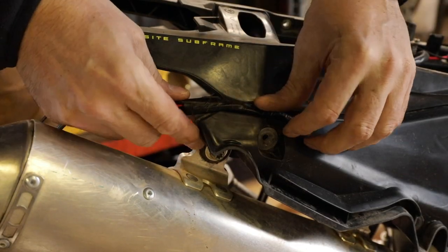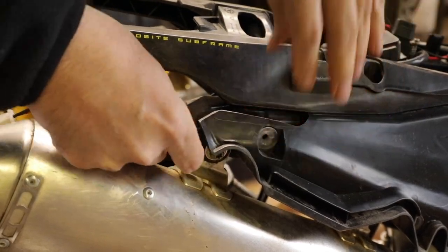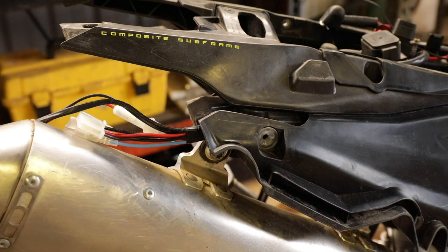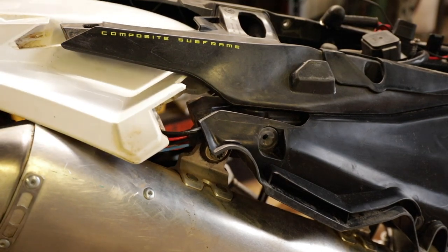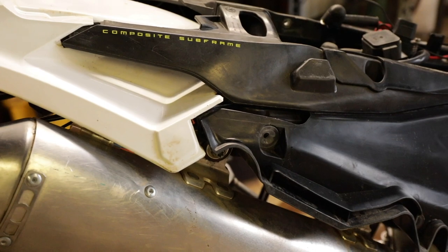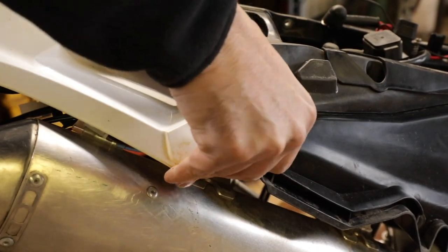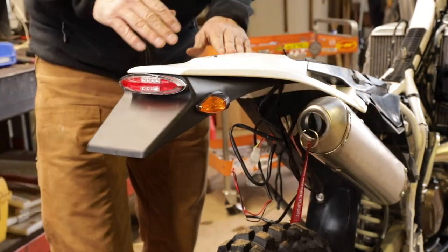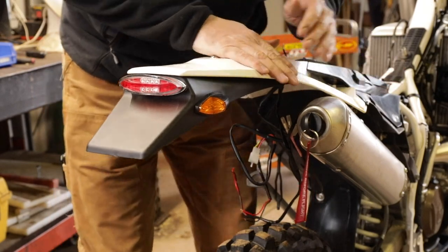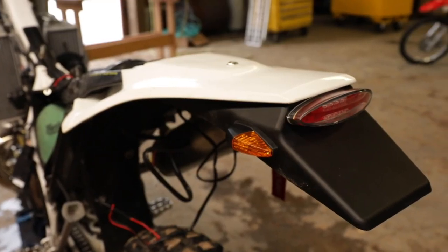Let's try this fender on and see how it looks. This bike is so well put together — it's got a factory raceway for the wiring; it just couldn't be any easier. The rear fender goes on like this — snaps right in there. Very clean. It doesn't look goofy; it looks like it's supposed to be there. It's actually pretty nice.